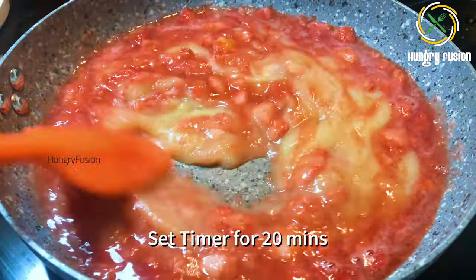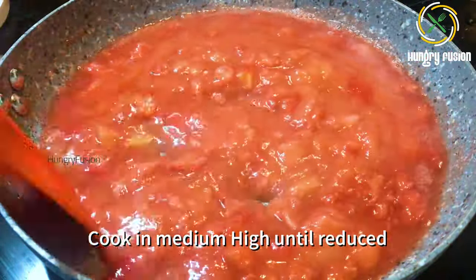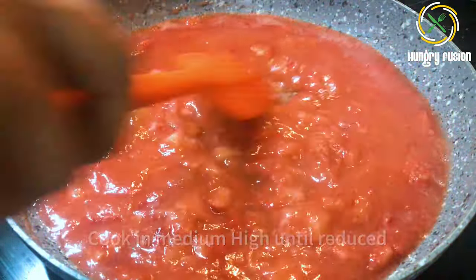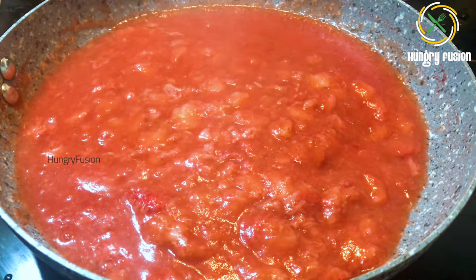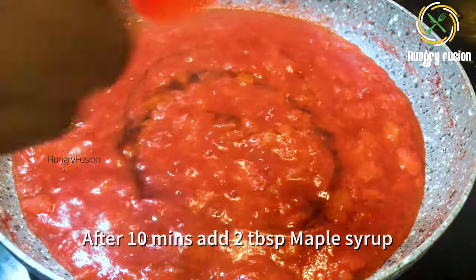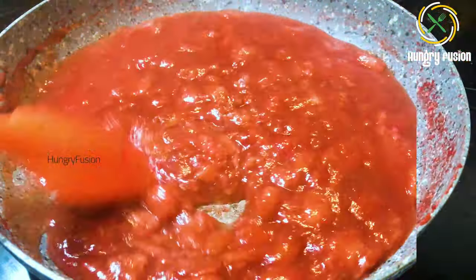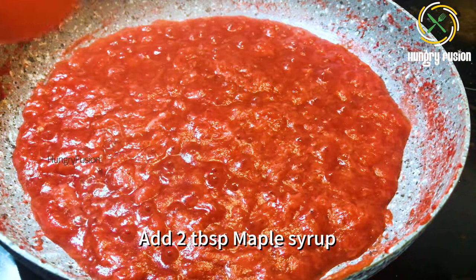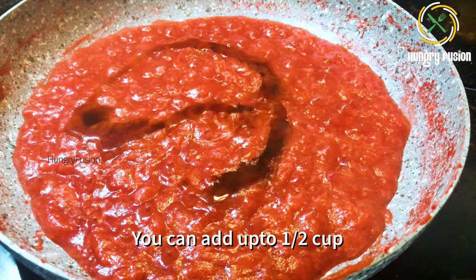After two minutes, add the prepared applesauce, mix it well, and set a timer for 20 minutes. Cook on medium-high flame until the mixture is reduced, smashing with a spatula until well blended. After 10 minutes, add another two tablespoons of maple syrup. After 15 minutes, add another two tablespoons of maple syrup.